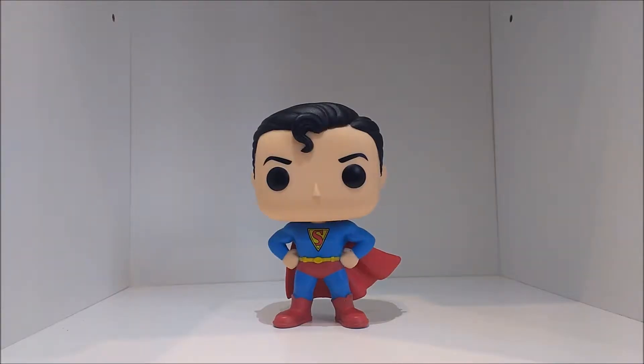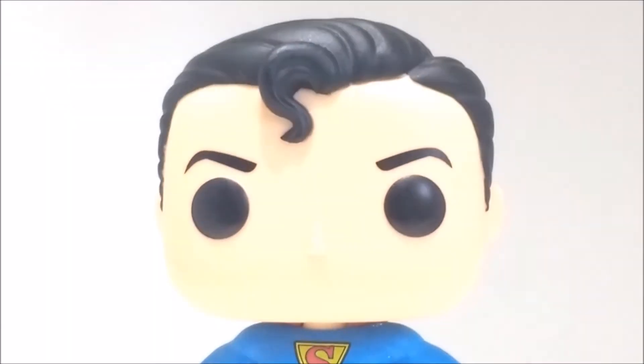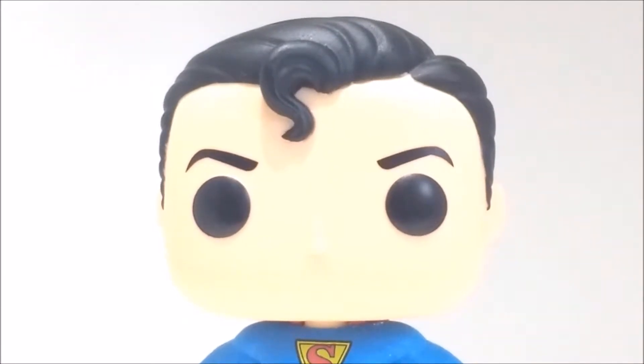We have the Pop out of its box and it looks really good. So here we have the head and it's a really nice crisp head sculpt. I love the shade of the skin and the eyes are really nicely painted — the eyebrows are really clean with no pink beads there.